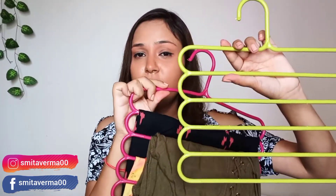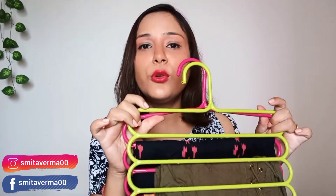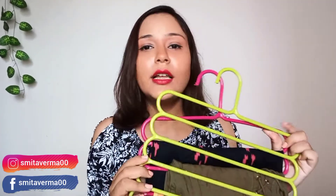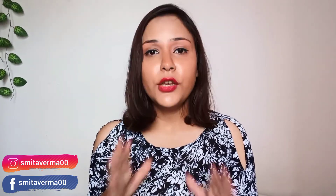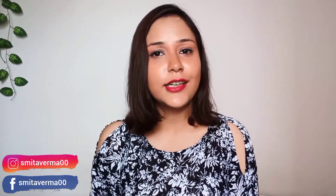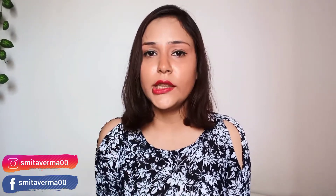So guys, this was the hangers review. These are the pink and green ones — 3 green and 2 pink. You don't need to order a specific color; you will get color choice accordingly. The lucky thing is that I like green and I like pink, so it was a good combination and I liked the hangers. I hope you liked the video today. If you did, please like, subscribe and share. The product link is in the description below along with the price, so you can visit and purchase directly. Thank you so much guys for watching. Bye bye!